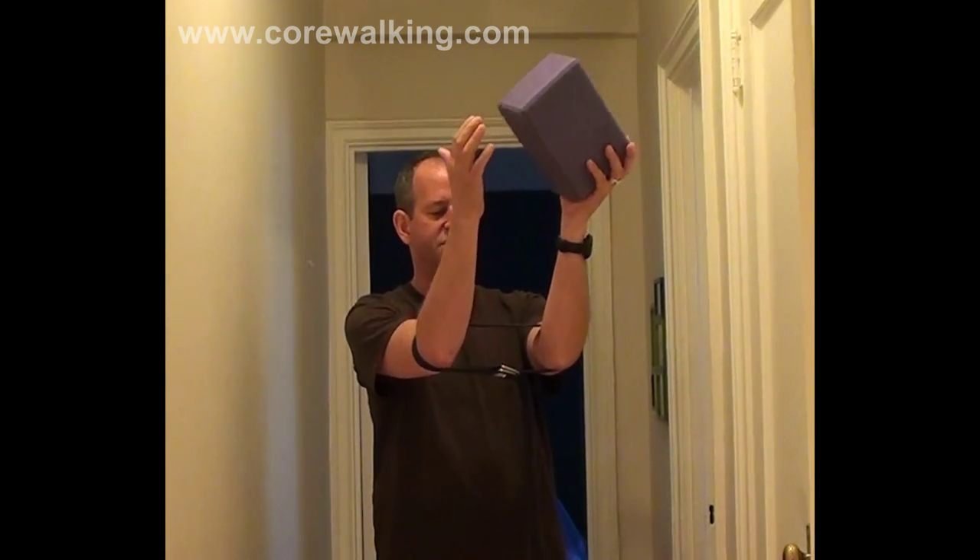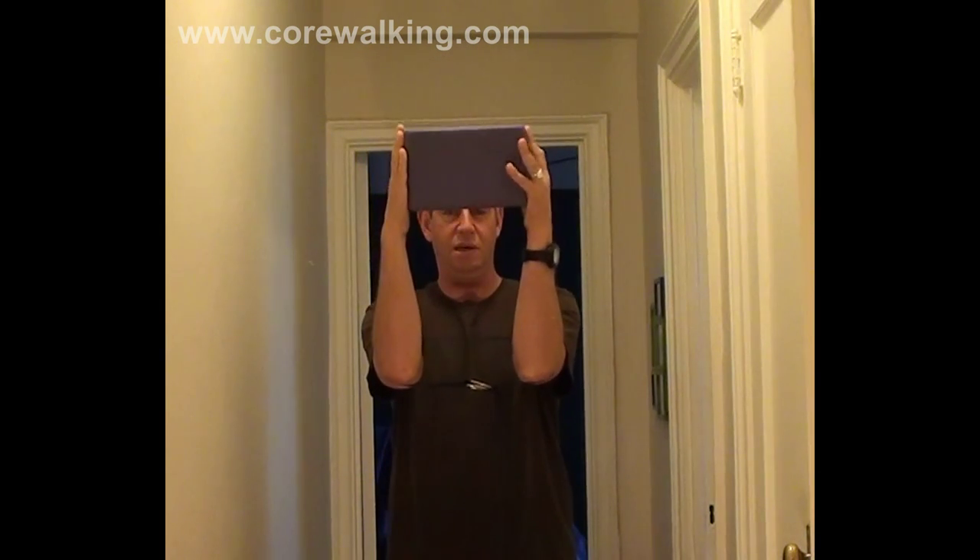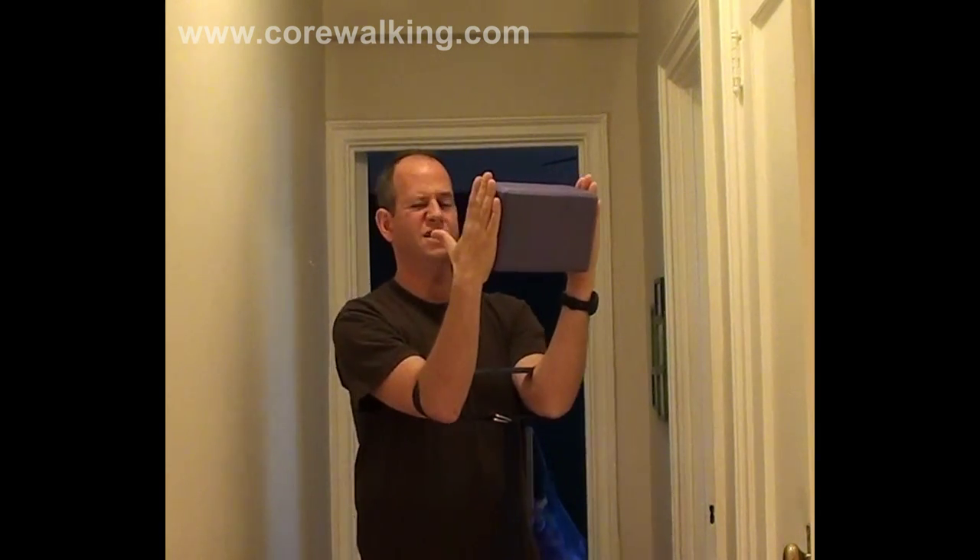Pretty basic setup. You're going to have a belt and a block. You're going to belt the arms just above the elbows — you can even make it a tiny bit tighter. I made it a little tight, and then the block goes between the hands.